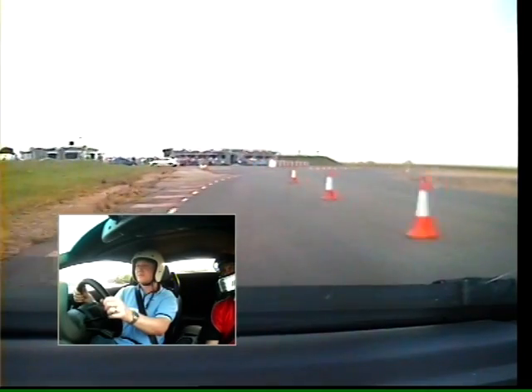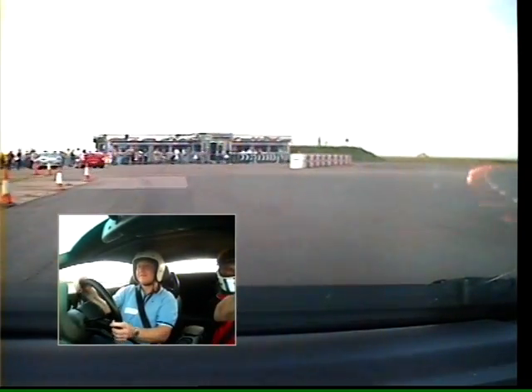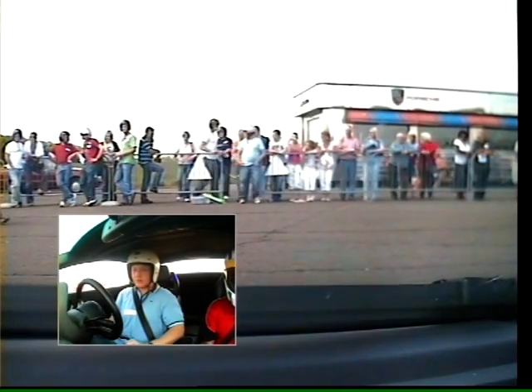Well done, Nev. What do you think? Not bad. Okay, just keep it going straight. You pull up to the right of the red 355 there. And stop it there. Good stuff. Pull both paddles together — that's neutral. Okay. Well done. Enjoying that? Yeah, you got it. Thank you.